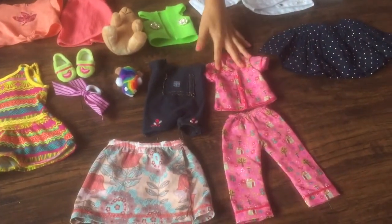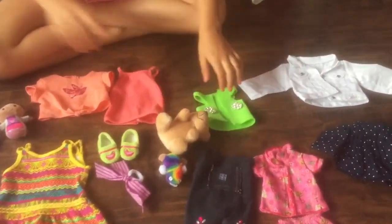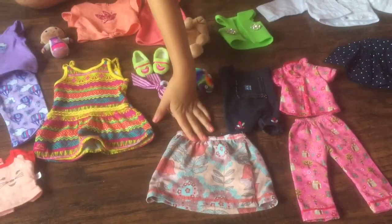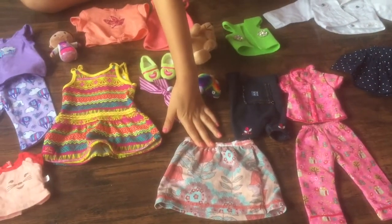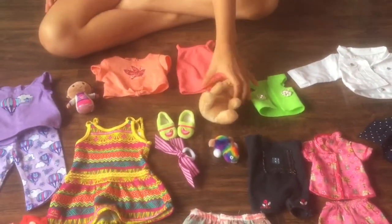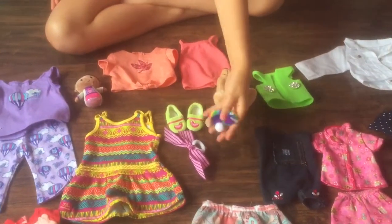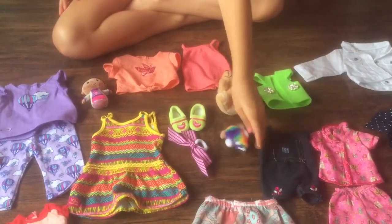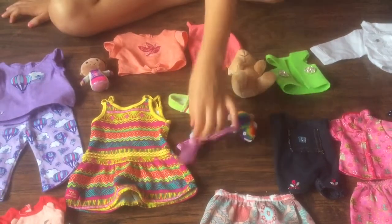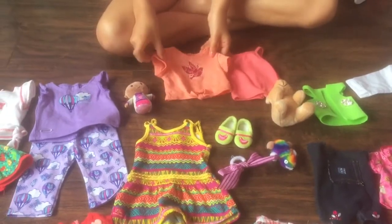This is the Welly Wishers pajamas. This is the jacket that I made for Willa. These overalls that me and my mom made. This skirt that I made out of an old dress that didn't fit me anymore. This pink shirt. This teddy bear that I got with the bunk bed I had. This little thing that I made for Willa — just cotton balls when I first got her. This hair tie. These shoes. Their slippers. And the shirt that Tenny came with.